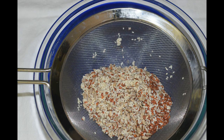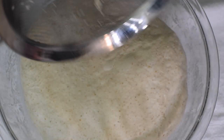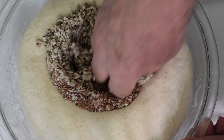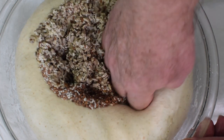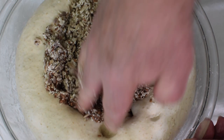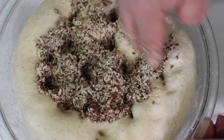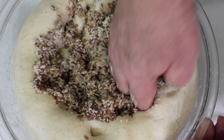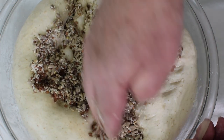The seeds have been soaking for over two hours, have been drained and rinsed, and it's time to add them to the dough. With my fingers, I'm attempting to spread the seeds throughout the dough. This poking motion is intended to prevent any large pockets or clumps of seeds sticking together. Care should be taken not to tear the dough.